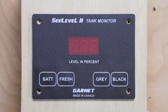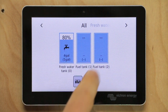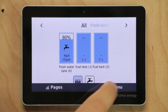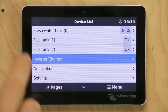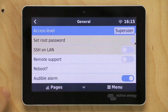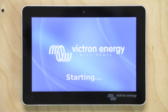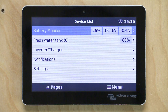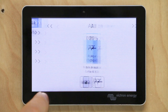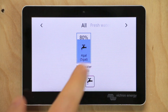Now let's go back to the Cerbo GX screen. You can see our gray water and black water tanks have now been blanked out — they're coming in as generic fuel tanks. We need to reboot the Cerbo to get those tanks to disappear. Click on the screen, click on menu, click on settings, and then the first item — General — is where we can reboot. Click that line twice and it's going to reboot the Cerbo GX. So we have rebooted. You can see we're down to one tank in our device list. If we go back out to the tanks overview, we're down to just the one tank. Successful.